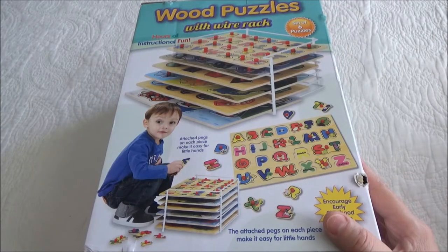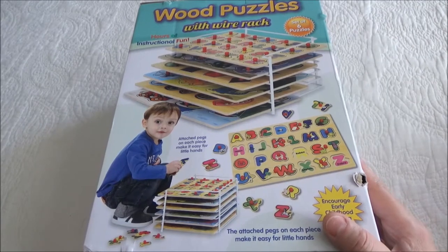Hi guys, today we are going to review this set of six educational wood puzzles with storage wire rack.